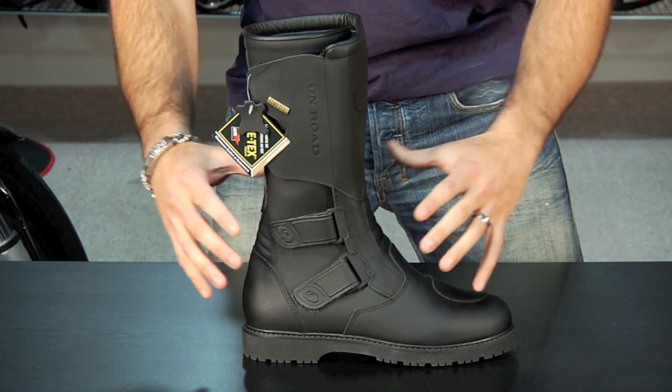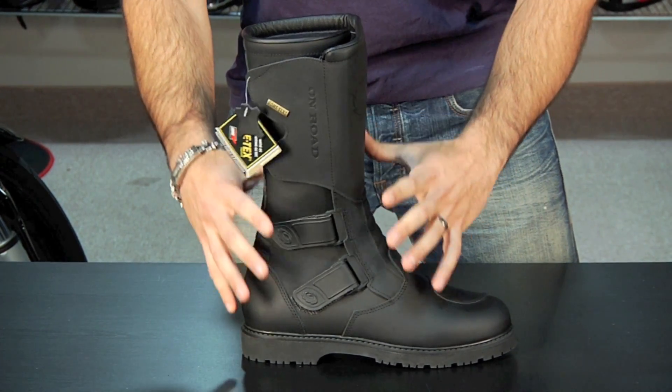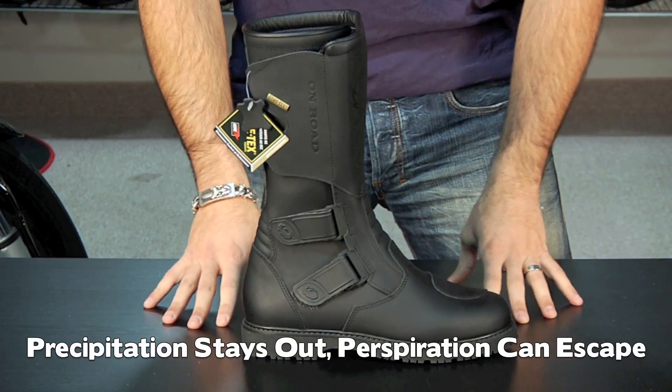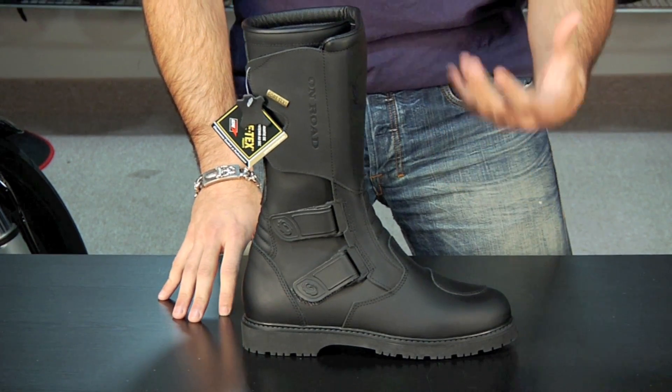Breathable means it will not allow water droplets in, but water vapor — which is evaporating sweat from your foot — can permeate and evaporate out through the boot. It keeps you from getting really clammy and allows you to be really comfortable even on a hot day when you're riding and sweating a lot.